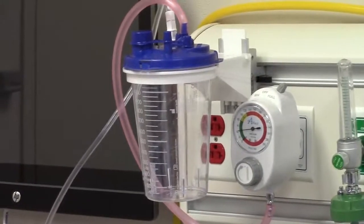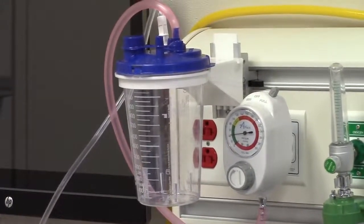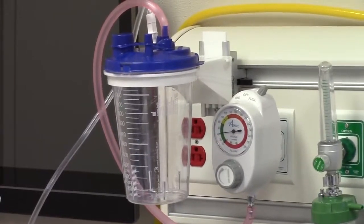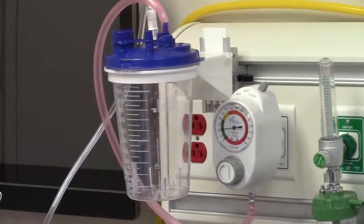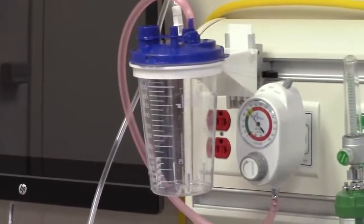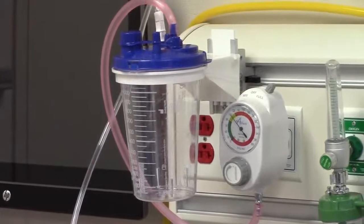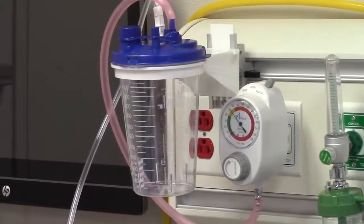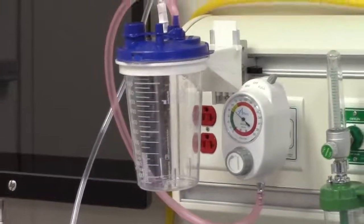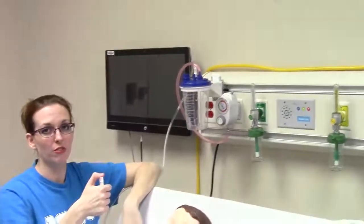One of the quirks about the Simlab is that to get adequate suction power, you're going to have to give it some time. If I put my thumb on the suction tubing, you see how pressure will build up slowly. So when you go to suction on these mannequins, you have to hold pressure for a little while to give it time to build up some suction.